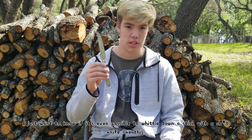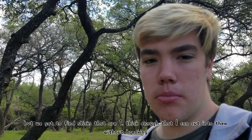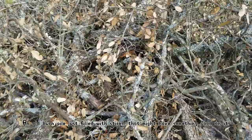I realize now I haven't actually gotten any sticks for this project, so I should go find some. Today's challenge is whittling with a butter knife, of course. We got to go find some sticks — there's plenty in the backyard, but we got to find sticks that are thick enough that I can cut into without them breaking, but not too thick that I can never actually get them into a spear without literal hours of work. This pile looks like a pretty good spot to start — an old burn pile just filled with sticks.